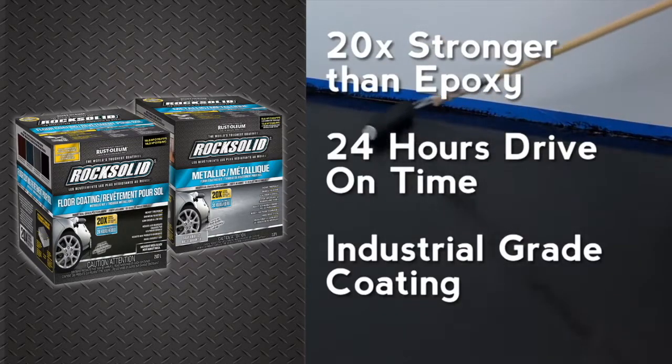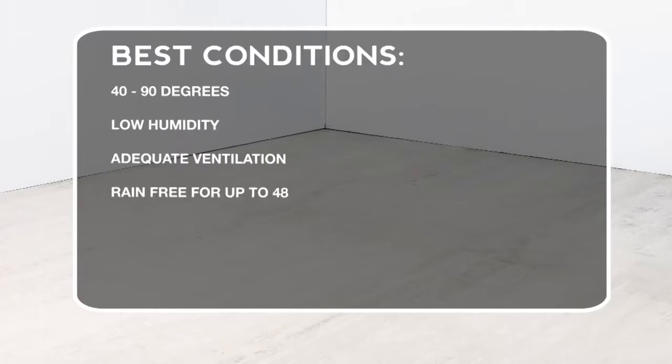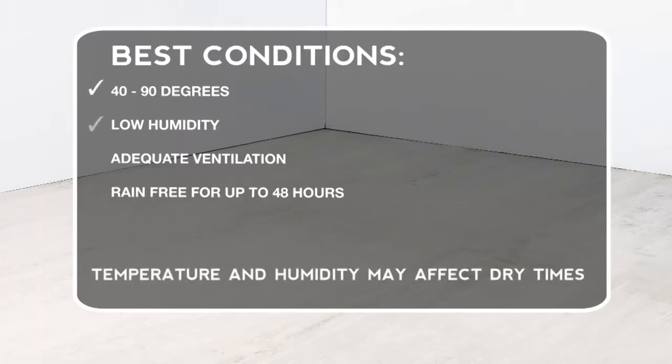Before getting started, be sure the space is well ventilated. Make sure you have the necessary supplies and have read the product instructions thoroughly. Plan on working in moderate temperatures, low humidity, and no rain for up to 48 hours.